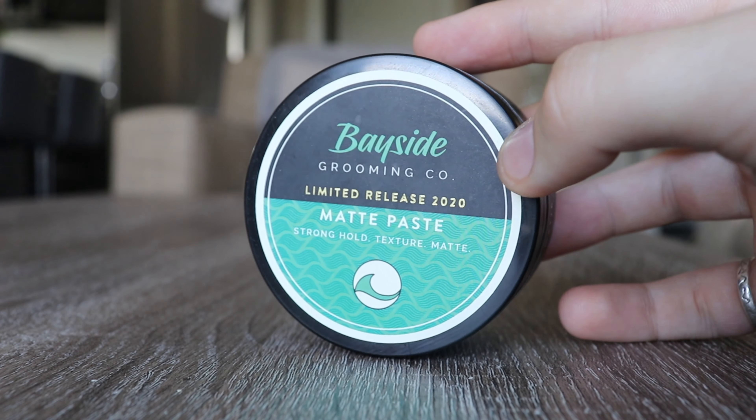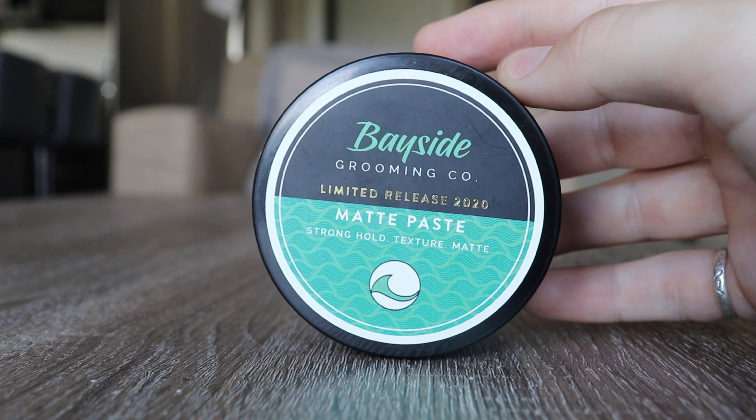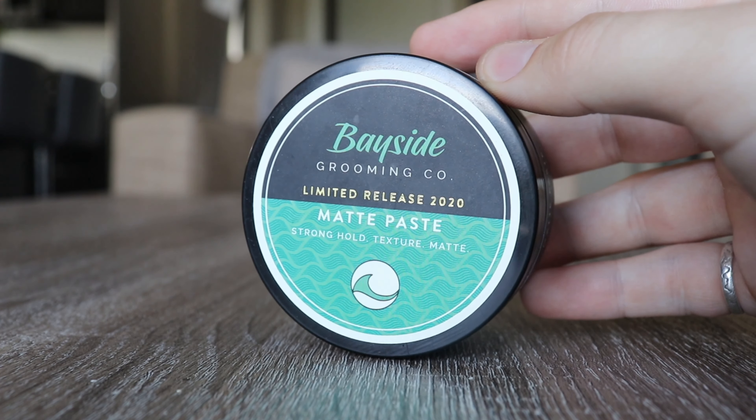What's going on guys, Jordan here — slick back Sunday — and today we've got Bayside's limited edition matte paste. Let's jump right into it.